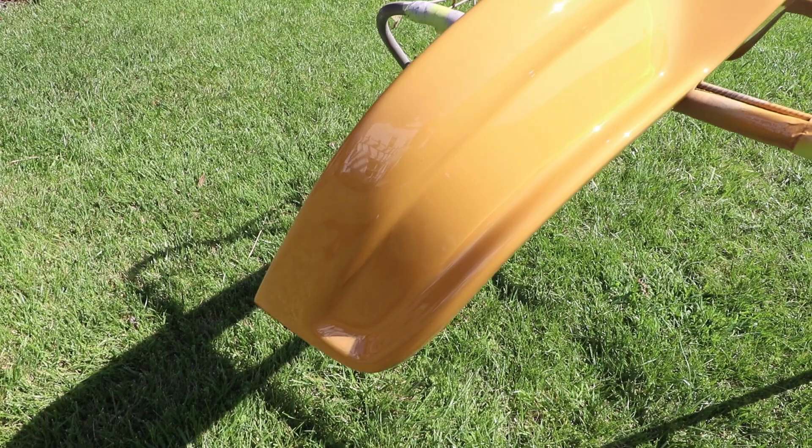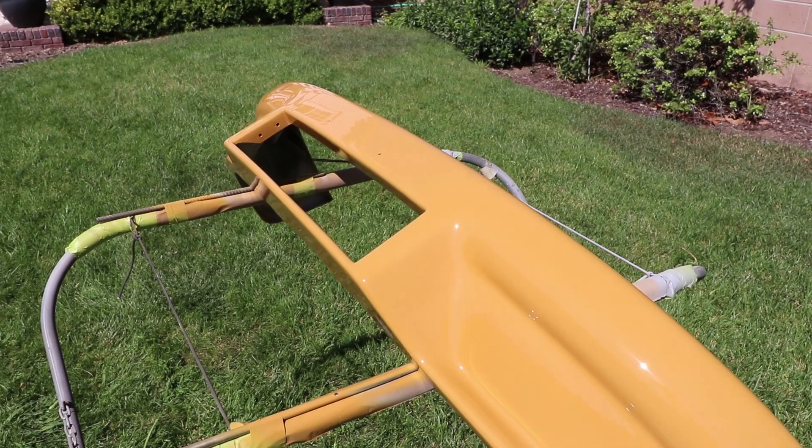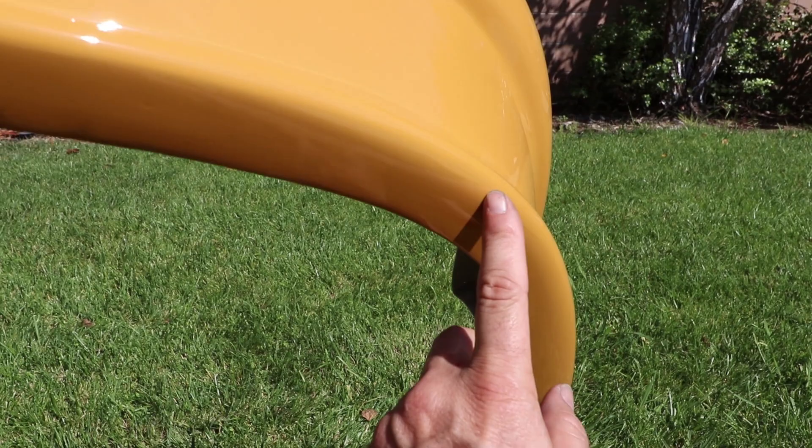Here it is outside and it looks good — really happy with it. Almost no fish eyes, it laid down really flat. I do use high pressure. There's one little dust nib right there, and one there — those are just going to polish out no problem. And right here there's a little bit of a sag — just a little too much clear, but not bad at all.